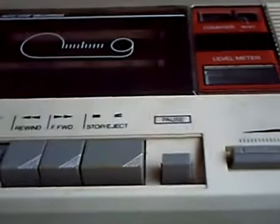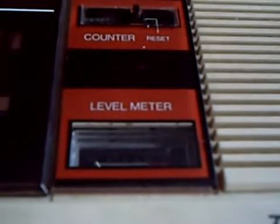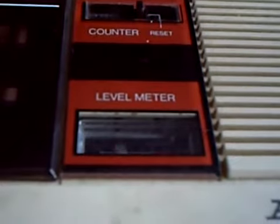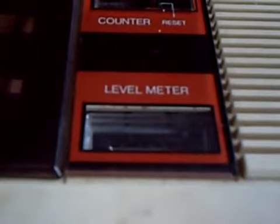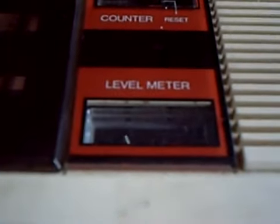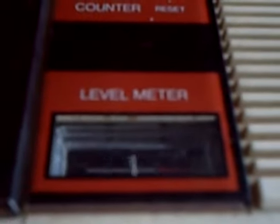You have to press play and record. This is the ALBA data recorder and cassette recorder. Testing to see what the recording actually sounds like, because I haven't got the instructions and I don't know whether it's AC or DC bias. So no doubt all will be revealed in a moment.